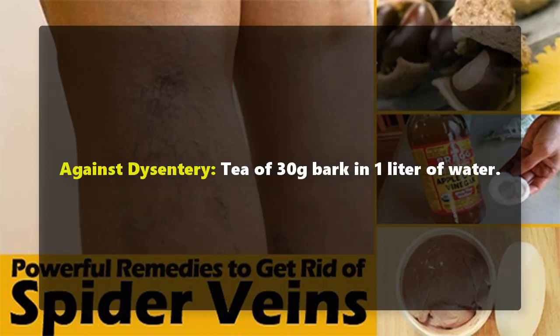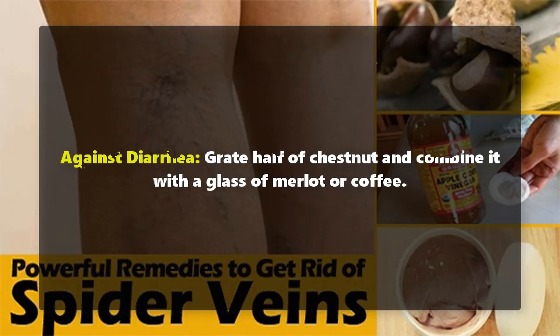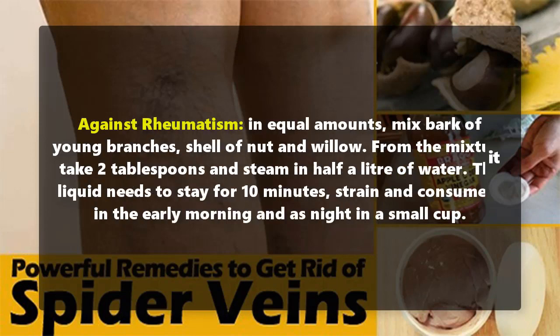Against dysentery: make a tea of 30 grams of bark in 1 liter of water. Against diarrhea: grate half a chestnut and combine it with a glass of merlot or coffee. Against rheumatism: in equal amounts, mix bark of young branches, shell of nut, and willow. Take 2 tablespoons of the mixture and steam in half a liter of water for 10 minutes, then strain and consume in the morning and at night in a small cup.